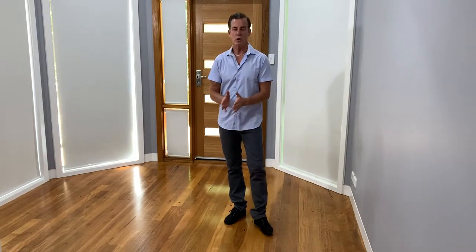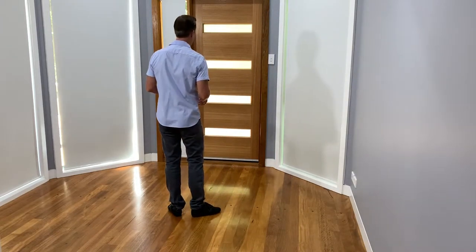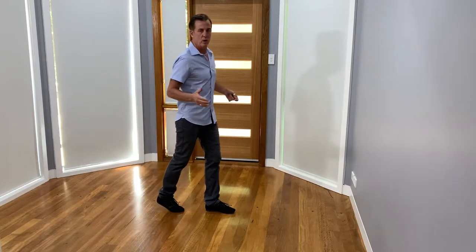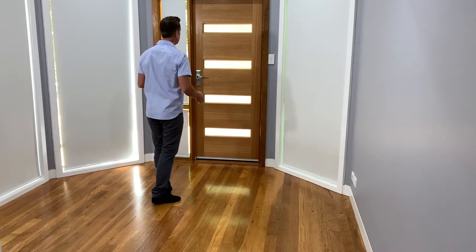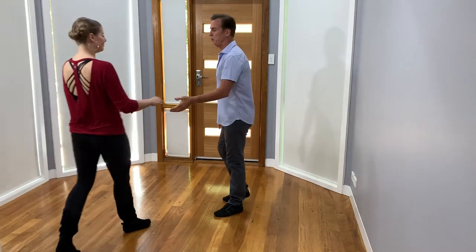Today's video we're going to work on whips with an outside or an inside turn, and they would come on count six. What I'm going to do is demonstrate the leaders footwork before we move on. Standard whip: one two three and four five and I'm going to leave that with six and then anchor my seven and eight. I'll bring Kerry on and we'll demonstrate that in three different directions.